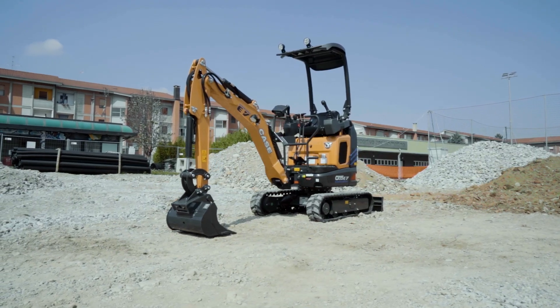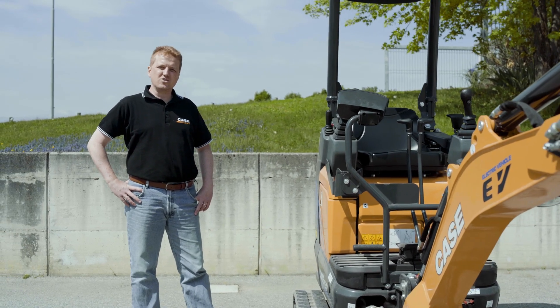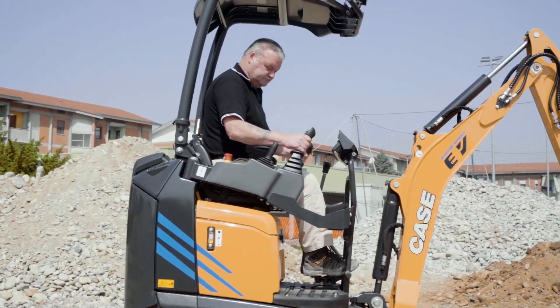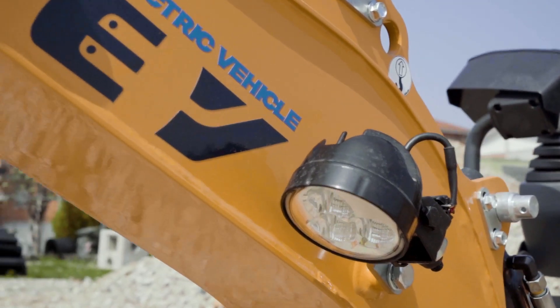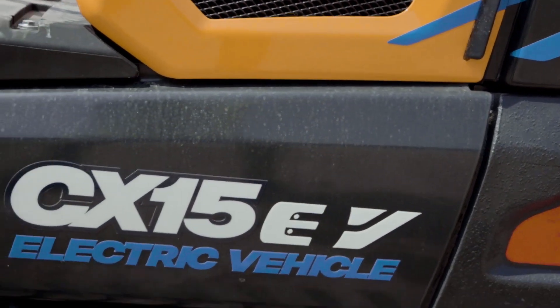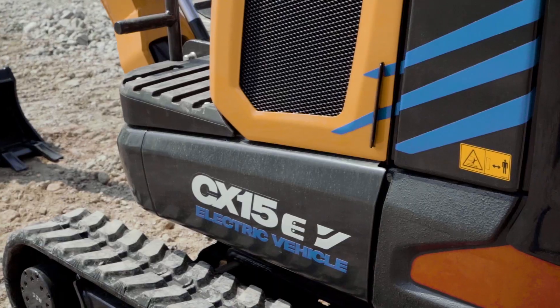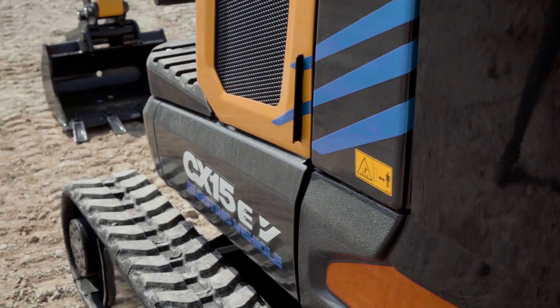CX-15EV — this is the first of the two fully electric models we have in our range. Its main dimensions, performances, comfort and care of details are equivalent to its sister model, CX-14D, but what makes it significantly different is the electrical propulsion and some very advanced technological features.